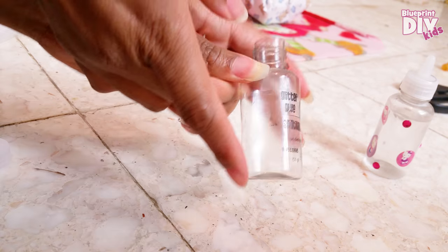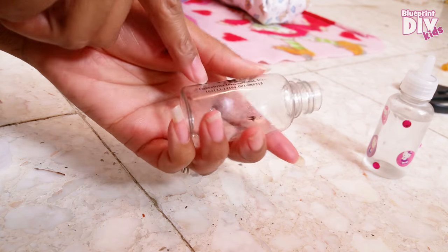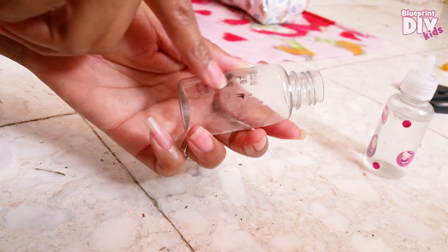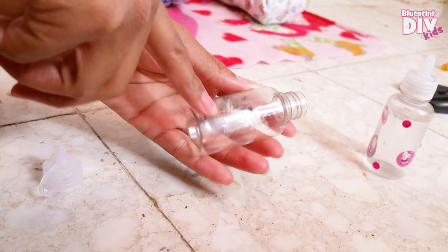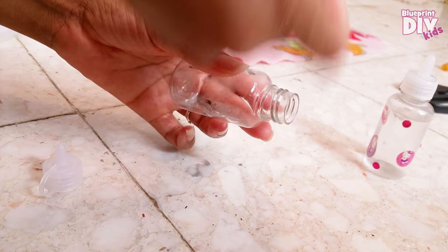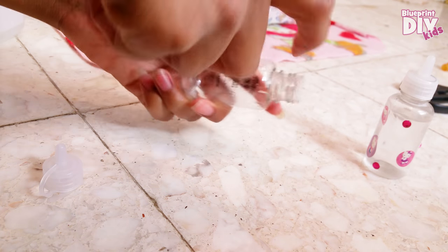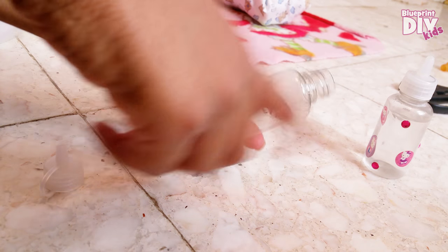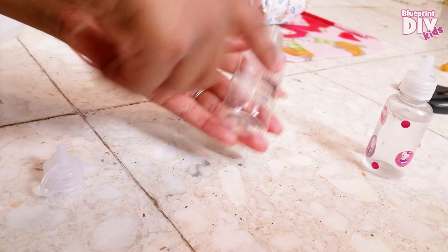I emptied the glitter glue out first, then washed it out — I put some dishwashing liquid in here with some water, put the top on, and shook it up until I got all the glitter out. I also stuck a paintbrush in there to kind of wipe it around inside, because some of the glitter gets stuck on the inside.